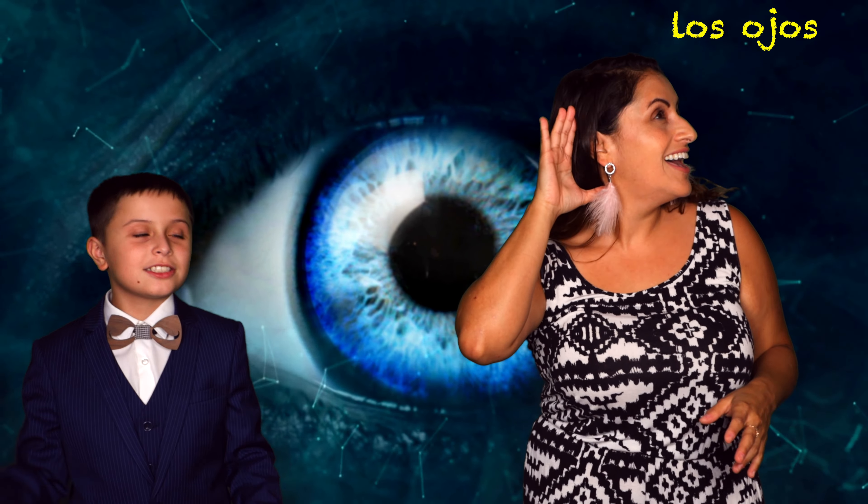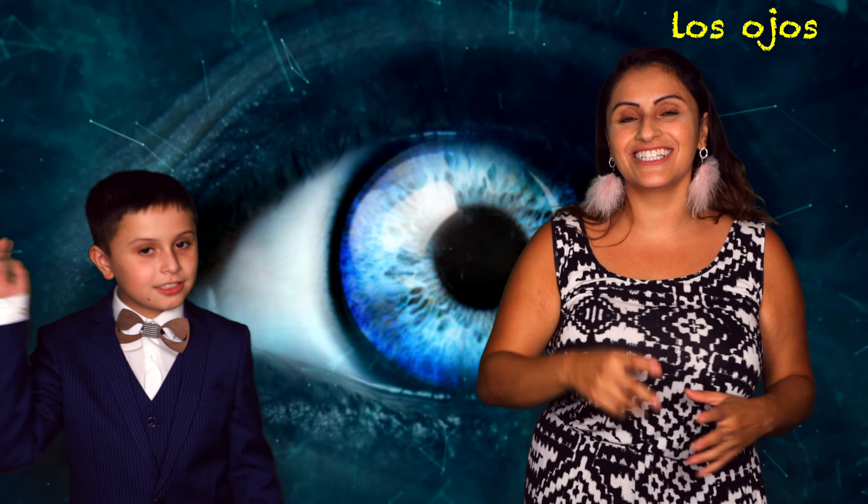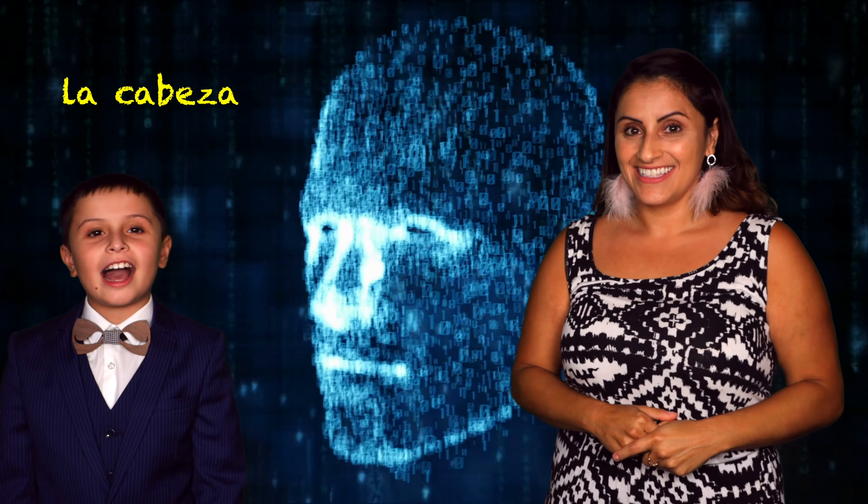But since we have two, we would just say ojos. Ojos. Ojos. Excellent job! Great job! Teacher Catalina, how do I say this in Spanish? That's La Cabeza. La Cabeza, ¡muy bien! La Cabeza. Muy bien! Can you try it? Excellent job! La Cabeza. Great job!